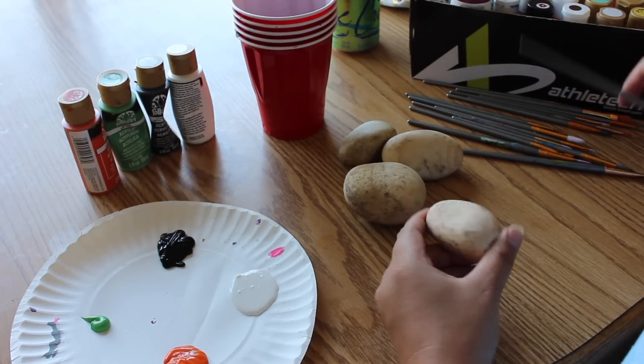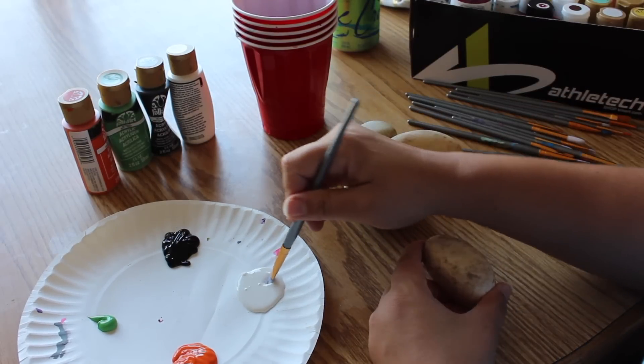Hey guys and welcome to another rock painting video. Today we are going to paint some beautiful Halloween rocks for hiding.